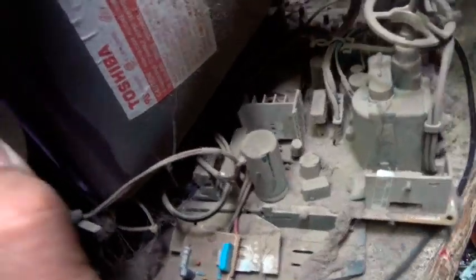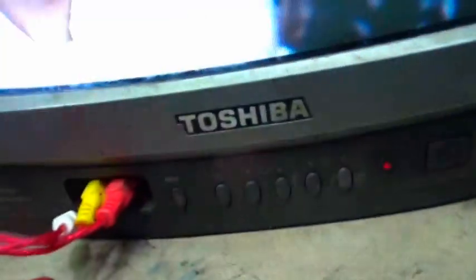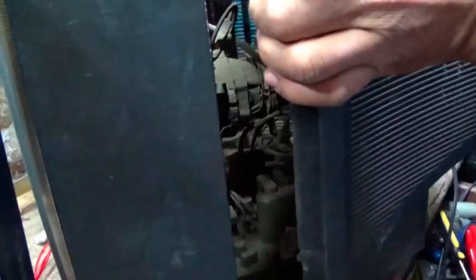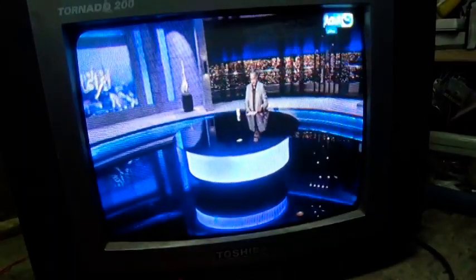I don't know what to do. We'll be right back.